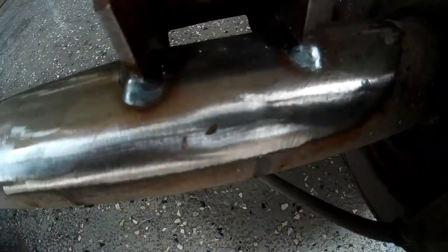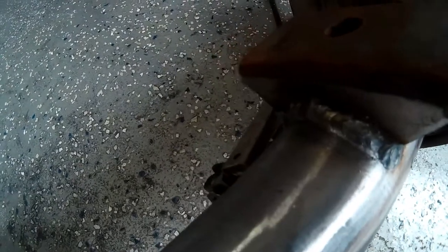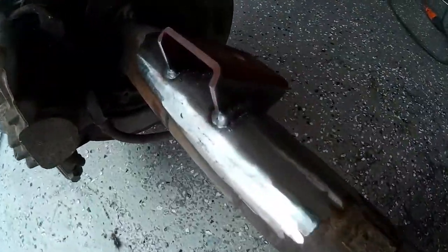I just wanted to point out here — you can see how I wrapped the corners and continued the bead around the edge of the bracket. You always want to wrap your corners whenever you come to a hard edge like that. It's just good insurance to prevent cracking.